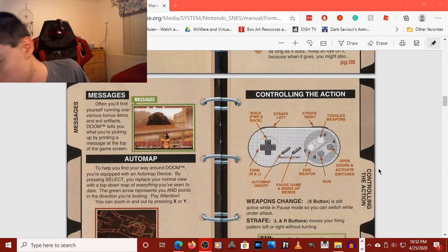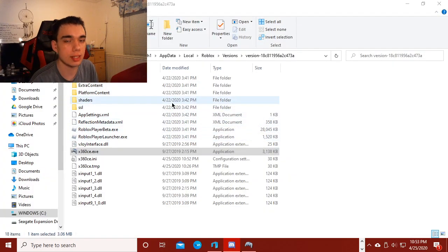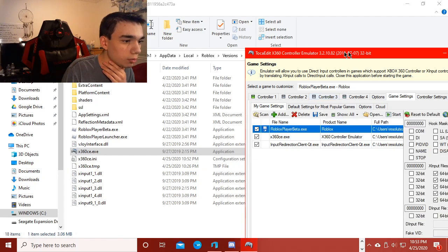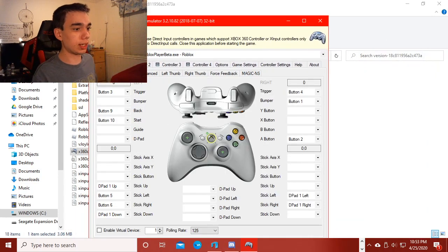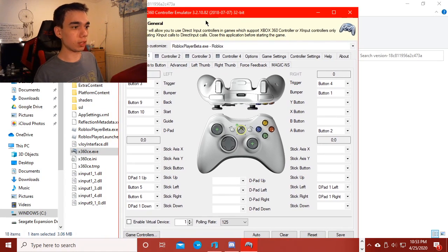I'm going to plug this Magic NS back into my computer. And in this folder, this is actually the Roblox game files. Please don't ban me, Roblox. So if I were to open this software, which in this case it already is — as you can see, I have set up X360CE, which is an Xbox 360 controller emulator, in a way.